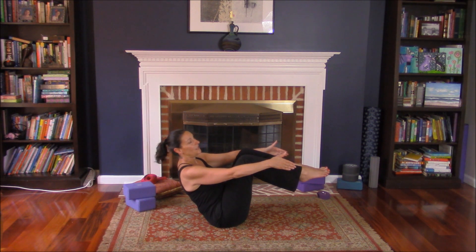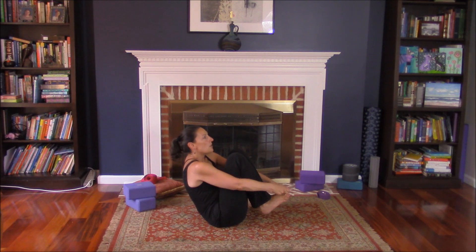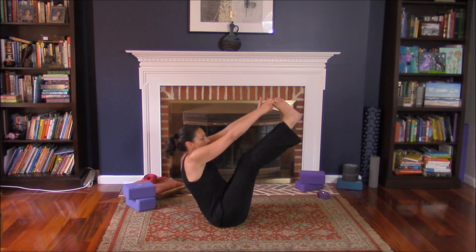If you're really feeling adventurous, you can grab your ankles, lift your legs high, or go for the big toes. Sternum up, shoulders back.